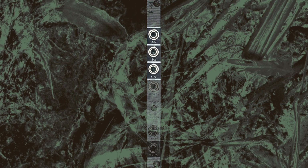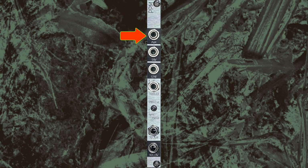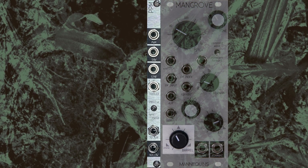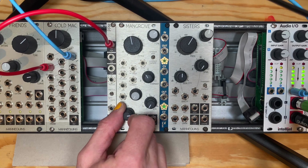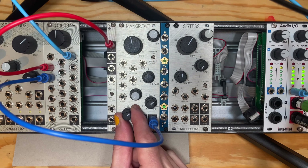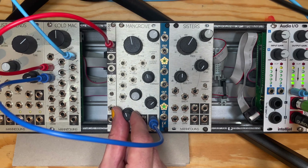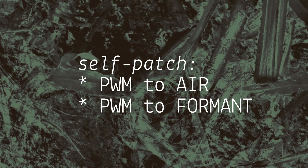The top three jacks of PPM are additional outputs from the core oscillator of Mangrove, so like square, air does not affect their level. PWM is a pulse-width modulated rectangular wave. The duty cycle of the rectangle is controlled by barrel, allowing for roughly 10–90% duty cycle from the panel counterclockwise to clockwise. PWM is especially interesting to combine with the formant output, as the barrel modulation has related influence on both signals. You should also try self-patching PWM to the air or formant inputs.